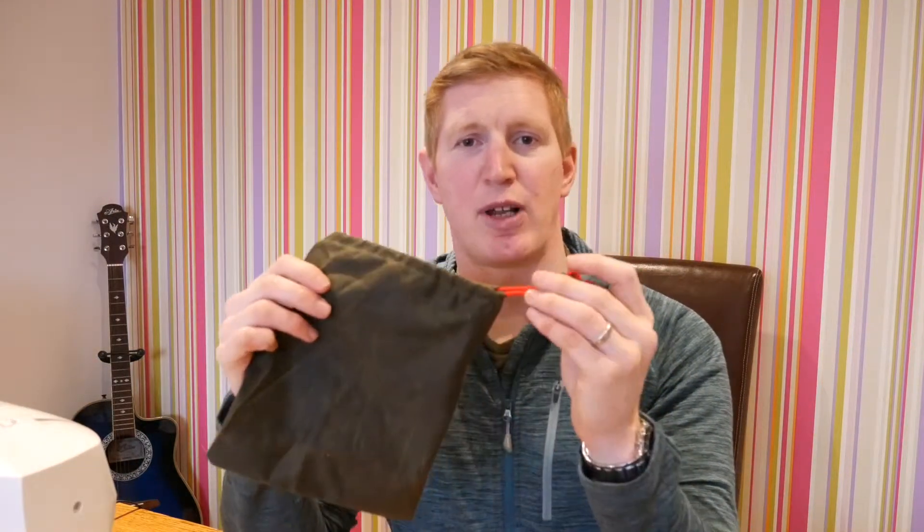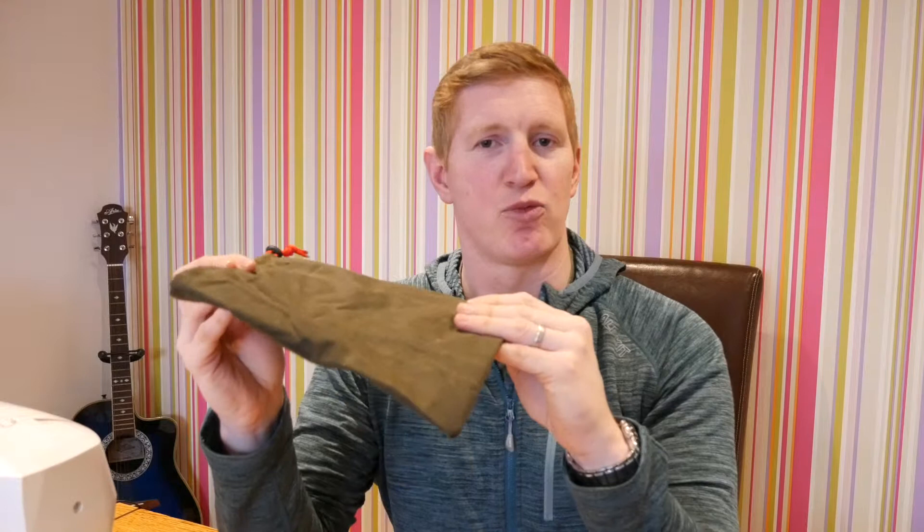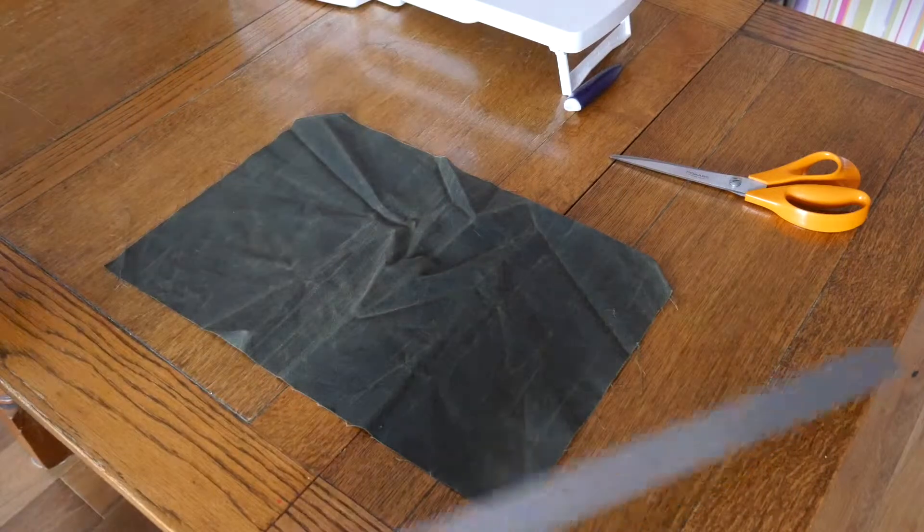Hi everyone, welcome to the channel. Today I'm going to show you how to make a very simple bag on a sewing machine. The bag I'm going to make is this one - it's made out of wax canvas, it's got some red paracord and a toggle just to keep it closed. It's a really simple project, I think you'll enjoy it. Stay tuned, let's see how we get on.